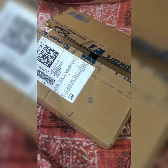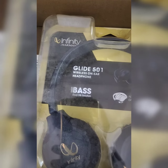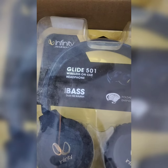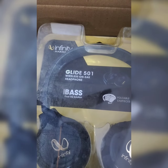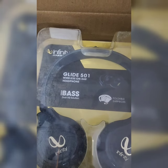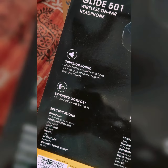Let's start. I have already opened the seal of the Flipkart box, and inside is the Infinity by Harman Light 501 wireless on-ear headphone. The box mentions bass and well-equipped setup, super sound, and extended comfort.